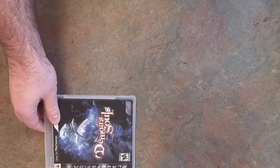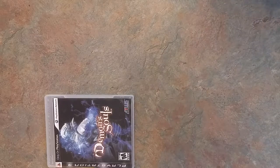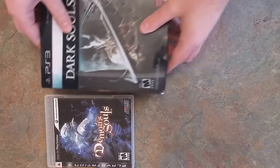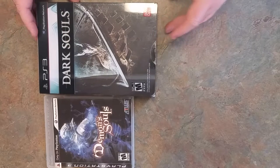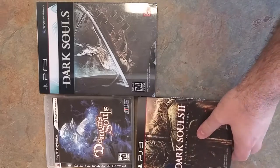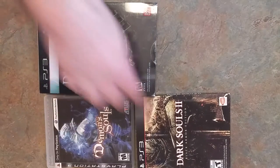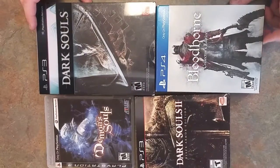Hey guys, this is DownPhoenix, and this is the unboxing event I've been waiting to do in one of my favorite franchises, starting with Demon's Souls. Then we have the one that pretty much brought it to popularity, and that is Dark Souls. Yes, Dark Souls indeed, and then we have the enigmatic sequel, Dark Souls 2, and of course the latest game, which is only loosely based on either of these, and that is Bloodborne.